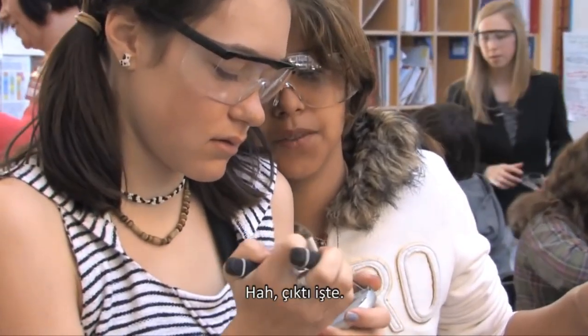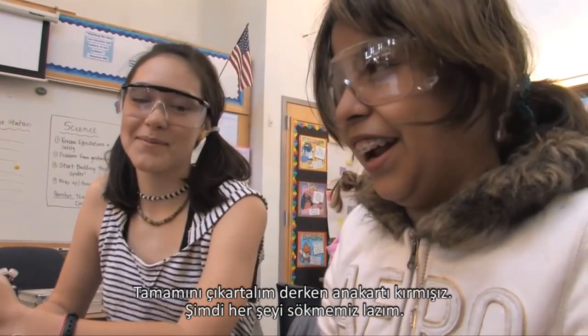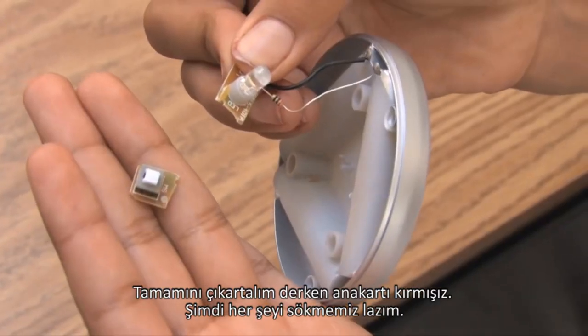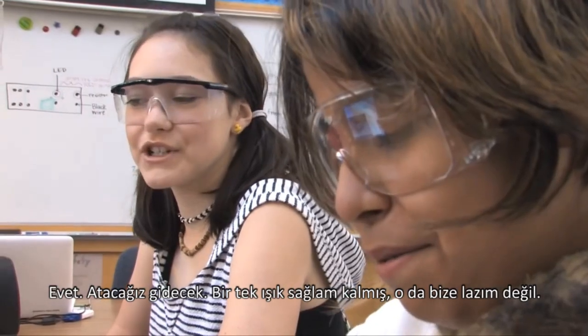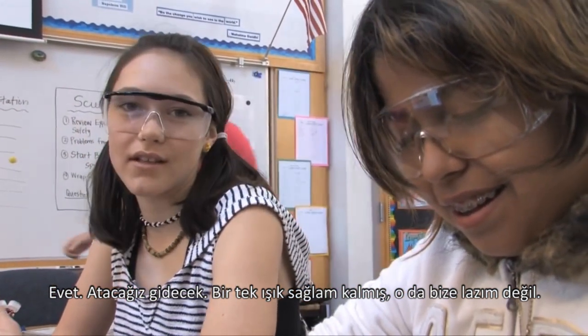It's not all the way out. We didn't take it all out — we kind of snapped the motherboard, so we have to take the rest out right now. We're just going to throw it away anyway since it's the light bulb, and we don't need the light bulb.